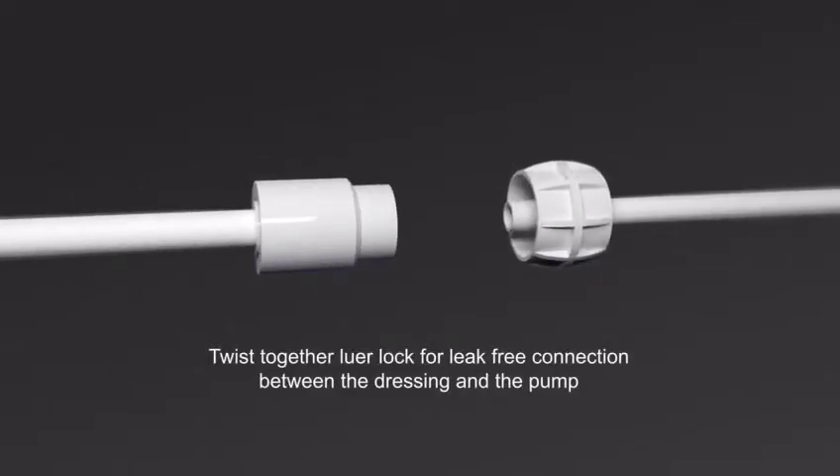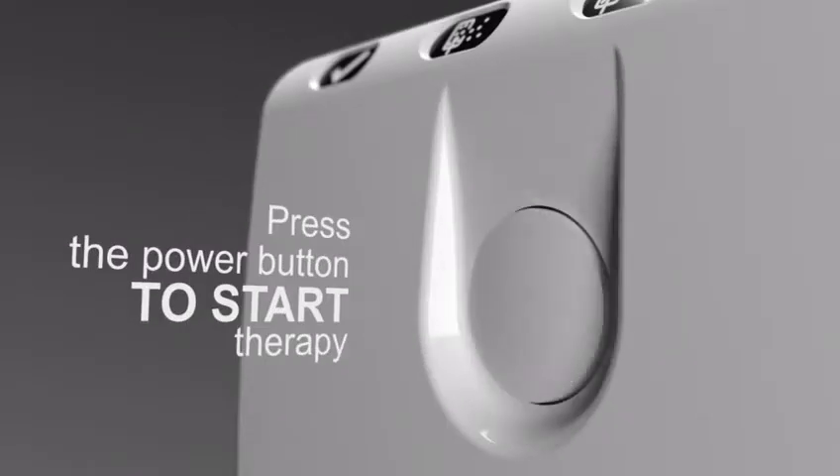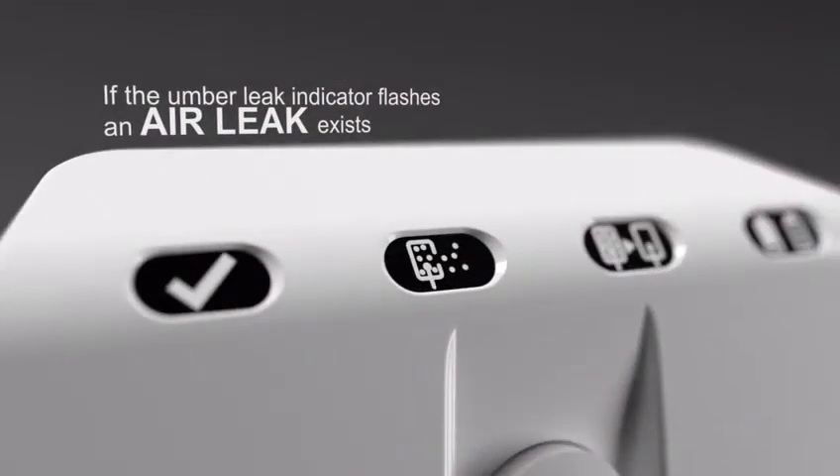Twist together the luer lock for a leak-free connection between the dressing and the pump. Press the power button to start therapy. If the amber leak indicator flashes, an air leak exists.